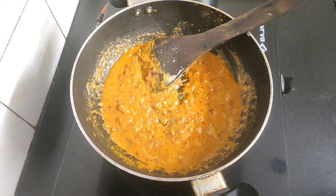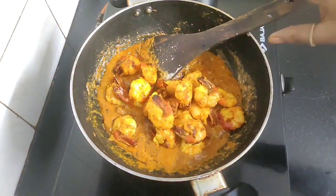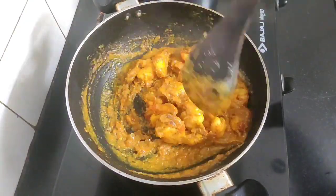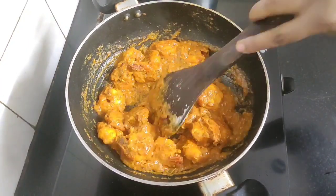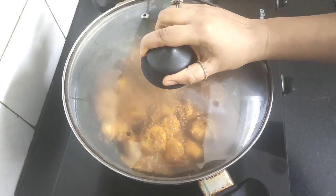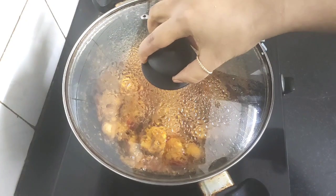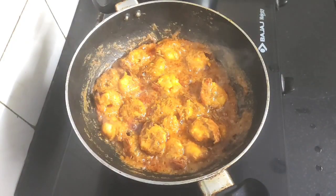Once the gravy comes to a slight boil, I will add the fried prawns and coat them well with this gravy. We will let the prawns simmer in this thick gravy for about one to two minutes. You can see the oil has separated from the cashew paste.